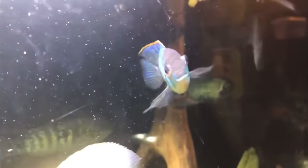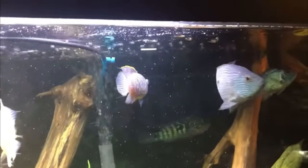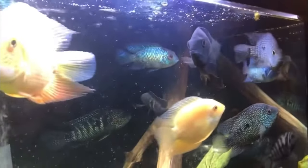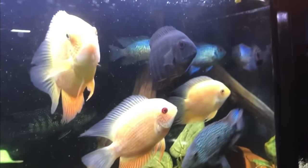Let's talk about the electric blue acara and the fact that it's a cichlid. These fish grow anywhere between 4 to 6 inches and they need an adequate amount of swimming space, so we're talking a larger size aquarium. I would say nothing smaller than a 30 gallon aquarium, and that's actually the exact size we're going to use.